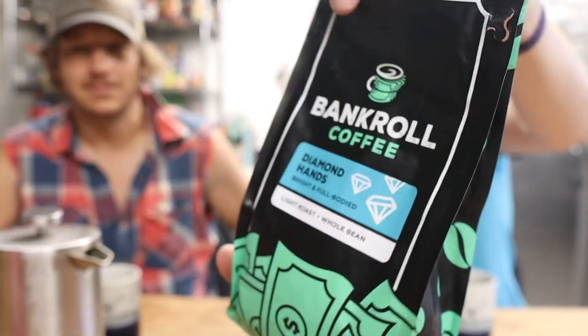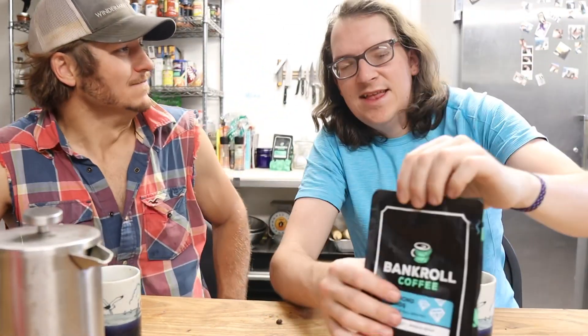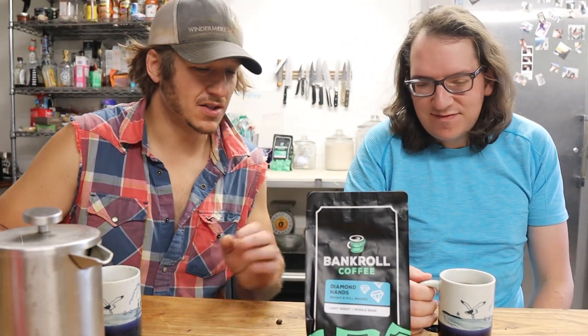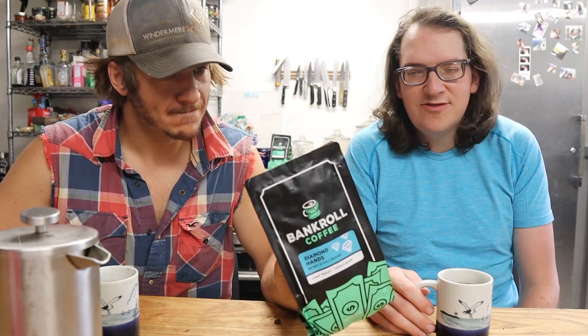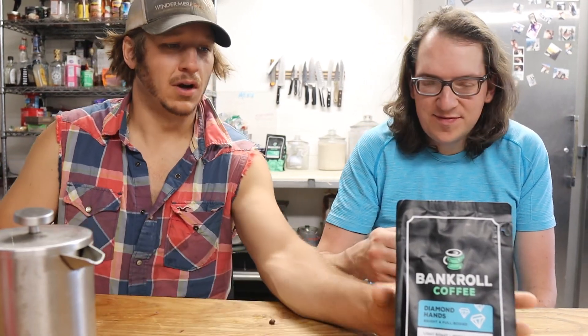You don't want to be like David and be paper hands — you want to be diamond hands. So Graham Stephan made this coffee. It's his coffee company called Bankroll Coffee. Why did he decide to do that? He's just trying to diversify his income — multiple streams of income, as they say.